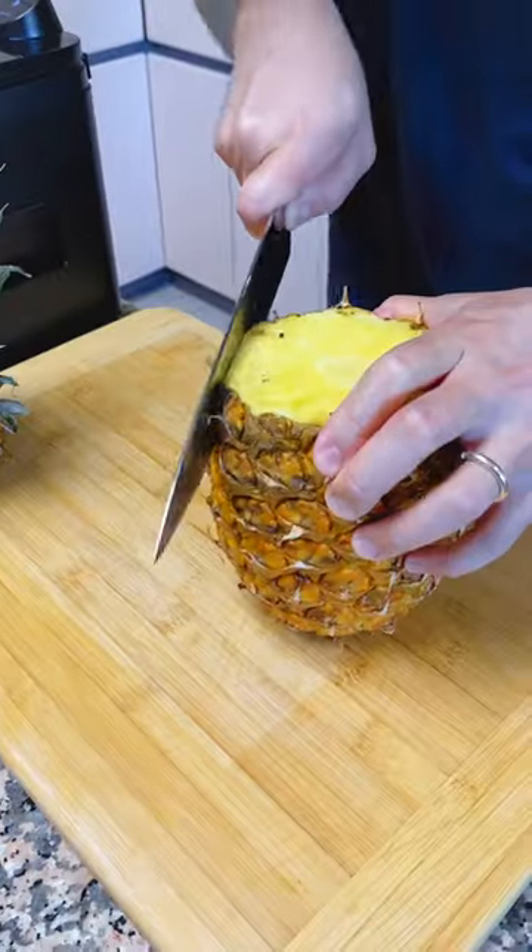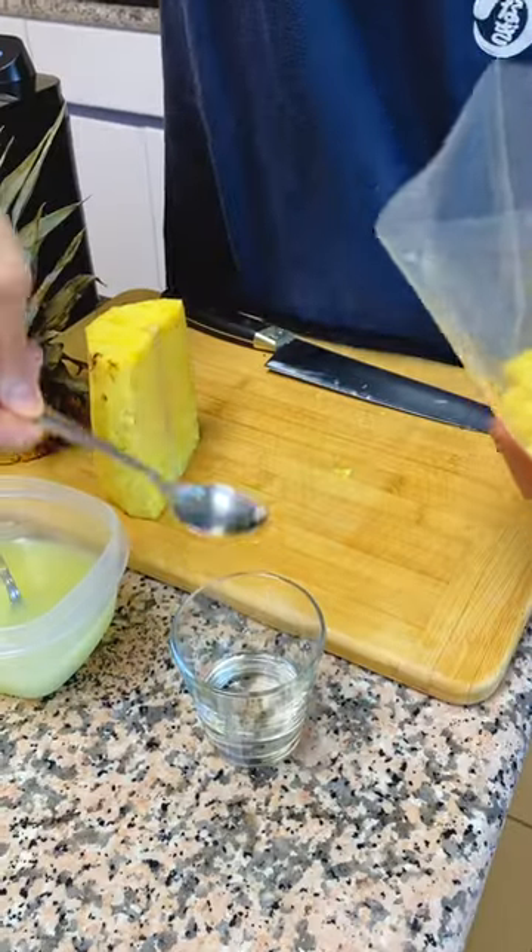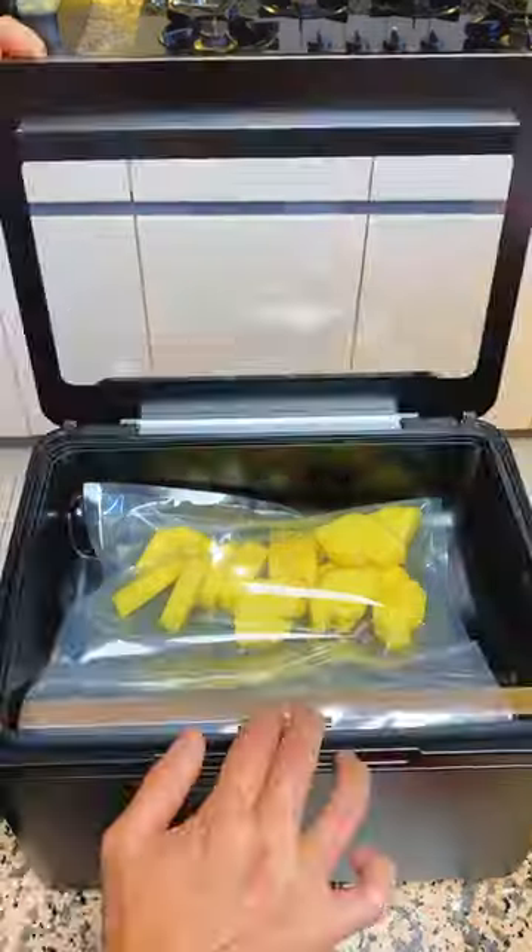Let's get tropical with some pineapples. Remove the skin and remove the pith. Cut into chunks and into the bag. Add some simple syrup and for a kick, add in that lime juice, baby.